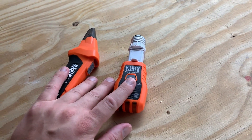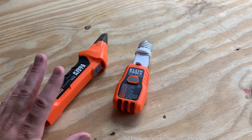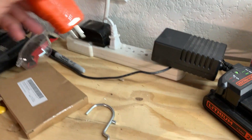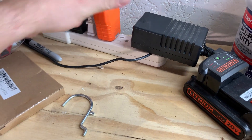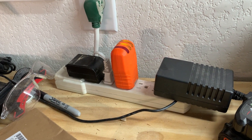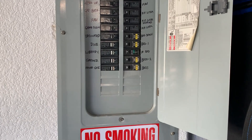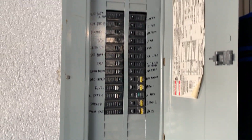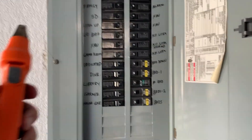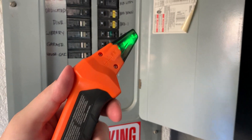Now that the adapters and everything are out there, let me plug this in and show you how this works at the circuit breaker. I'm going to take it and plug it in right here. You can see the lights are on, basically indicating this is properly wired. And you can see here we have the circuit board — so this is where everything is. You grab the receiver, press it on, and it's going to be beeping.